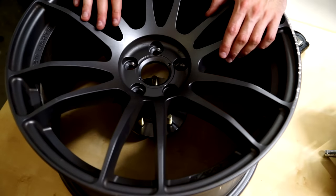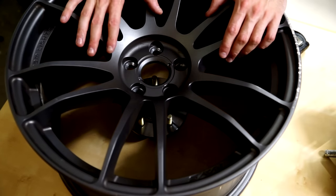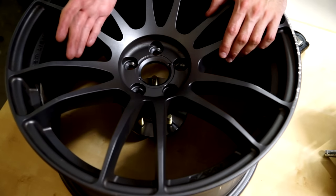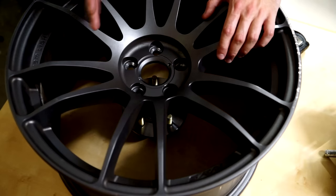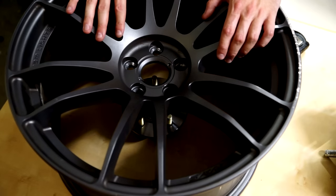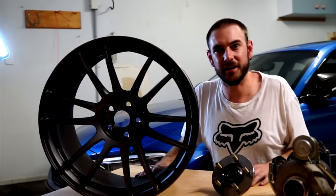Different aftermarket wheels will have different stud patterns, and some will have multiple stud patterns on them, so make absolutely sure you check before you order your wheels. If your car has a 5x100 stud pattern, make sure you get 5x100 stud pattern wheels. If you're not sure what the stud pattern of your car is, simply pull one of the wheels off and follow the instructions in this video to figure it out.